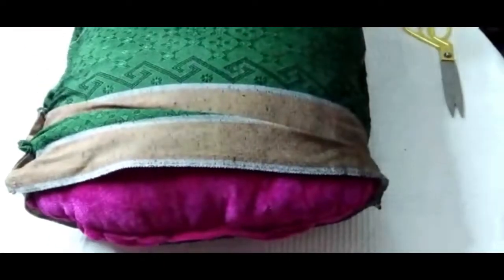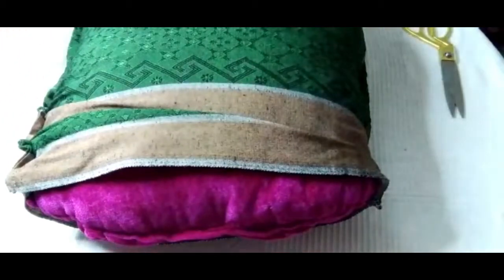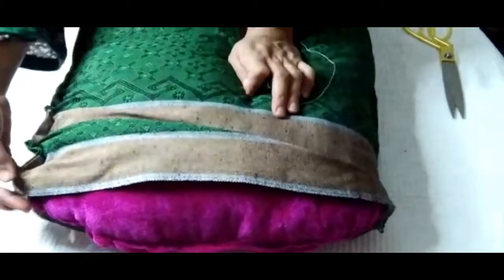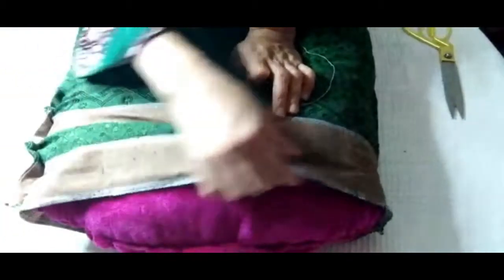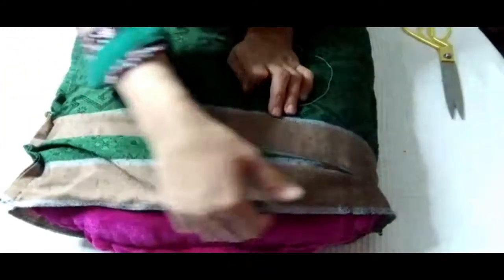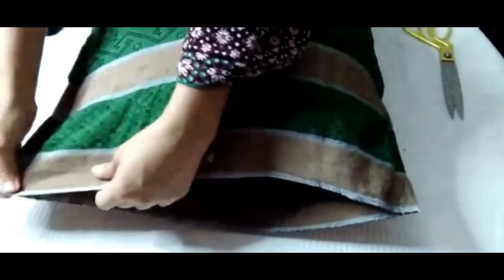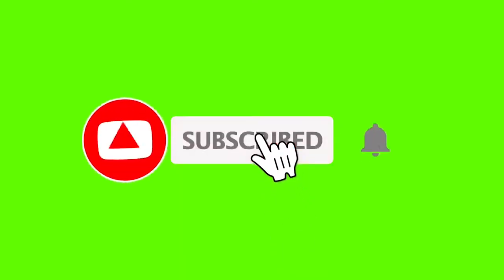Assalamualaikum, welcome back to my channel friends. As you can see, many pillow covers don't have any attachments, and the pillow is very visible from them. There is a very easy way that you can fix that problem — I will tell you how you can fix that problem in a very easy way.